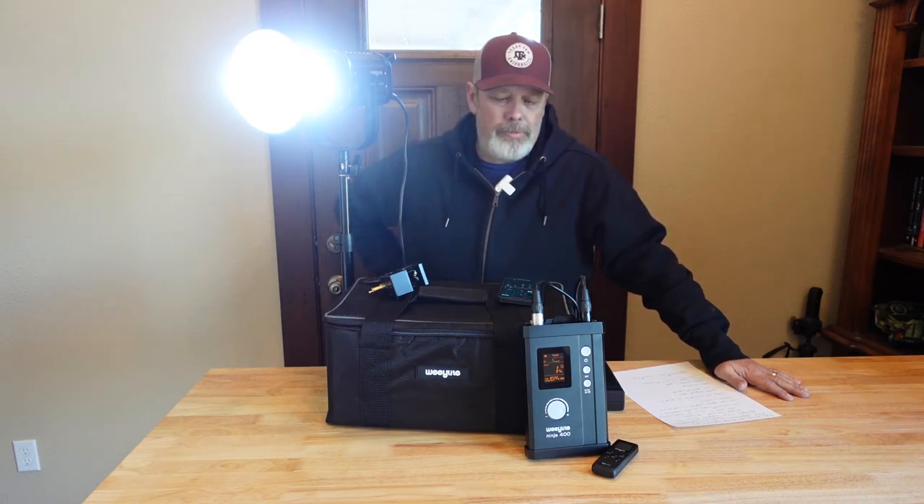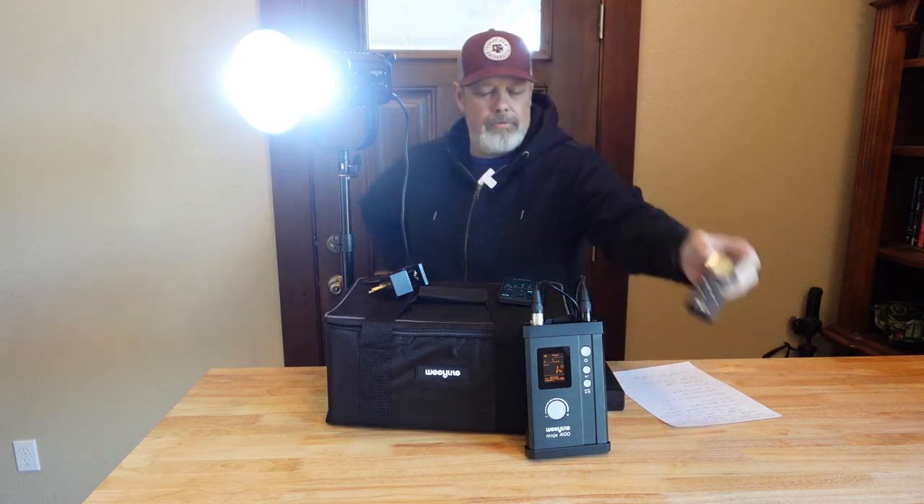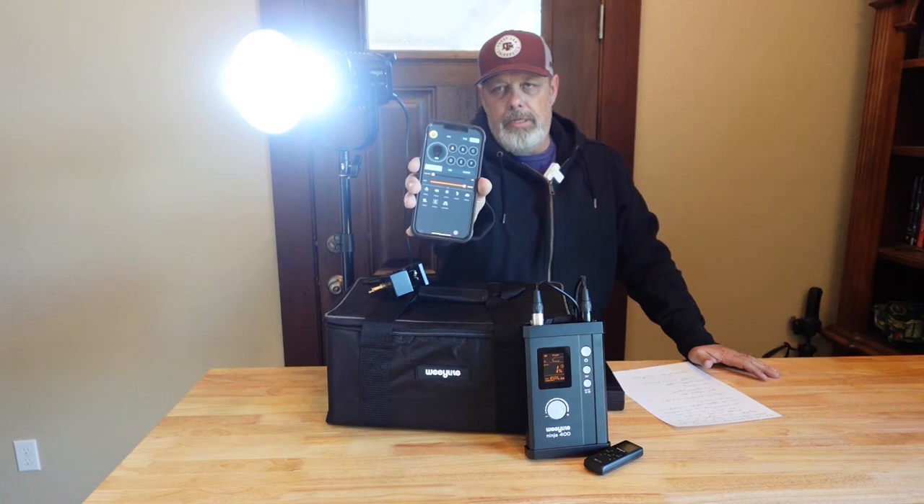You can actually have multiple groups — I won't go into that. You also have, as you can see here, a little wireless remote, which I don't use as often. And you also have — which I have right here showing you my phone — this is the app.